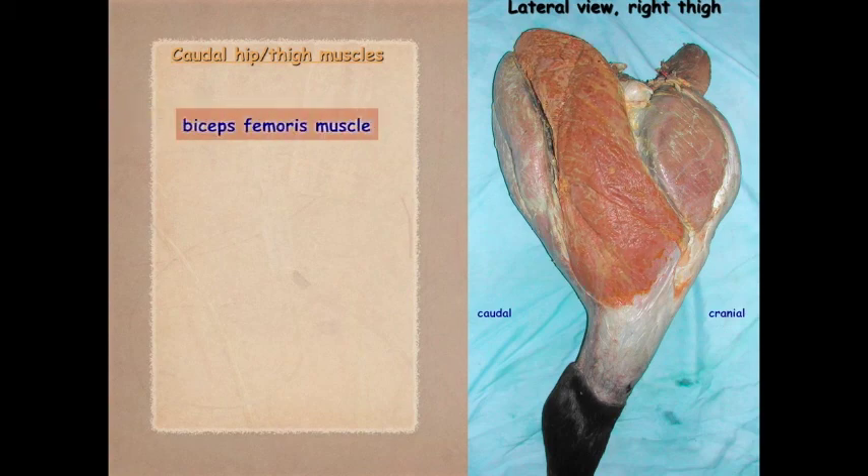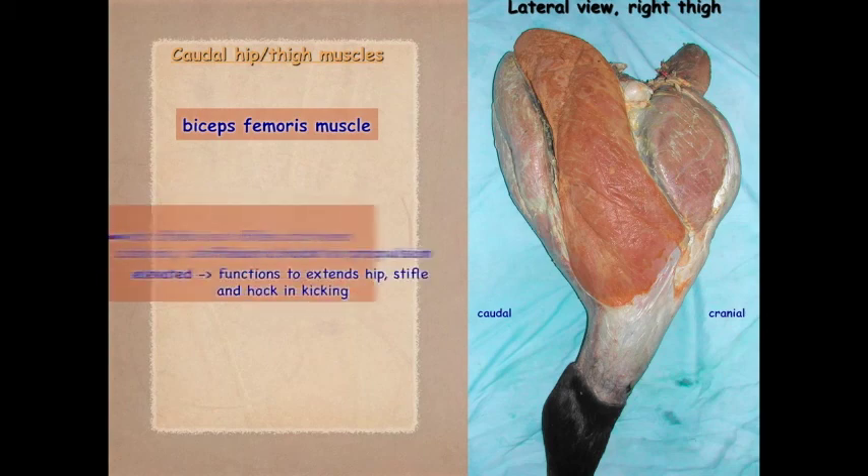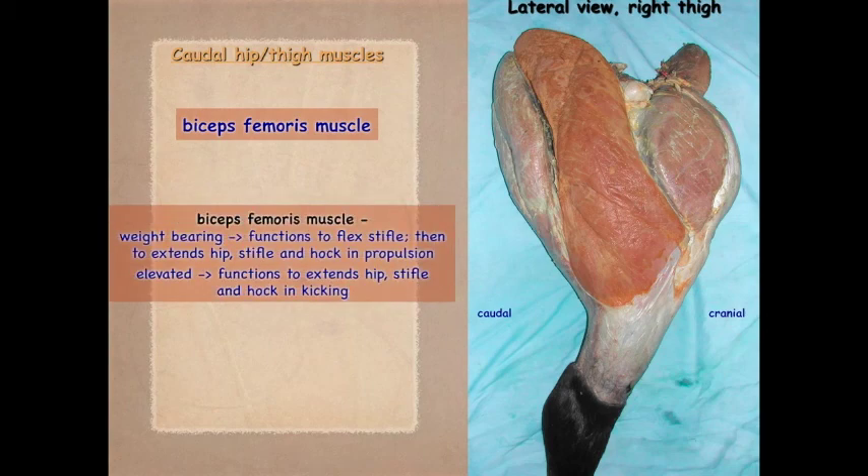Regarding the biceps femoris: when weight bearing, its action is to flex the stifle and then extend the hip, stifle, and hock in propulsion. When the limb is elevated, it functions in extension of the hip, stifle, and hock during kicking. As seen in the dog, it can both flex or extend the stifle, and it also extends the hip and hock. The semitendinosus is another primary extensor of the hip; it also flexes the stifle and extends the hock, just as it did in the dog.